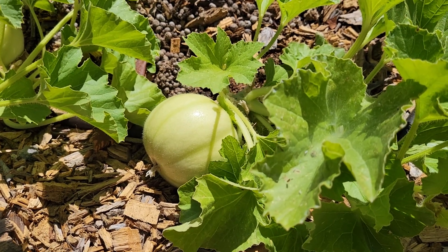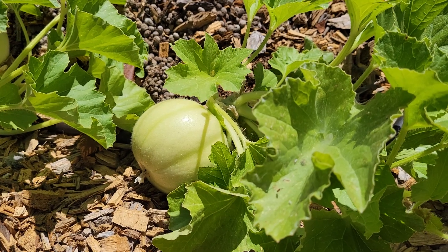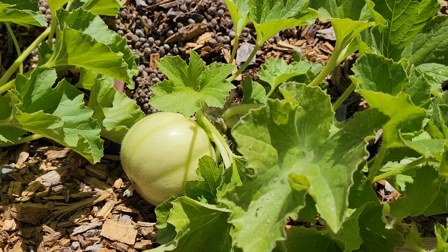Hello, this is Jay from Cucumber Shop and what we're looking at right now is a Tondo di Barisee from Italy, from southern Italy.